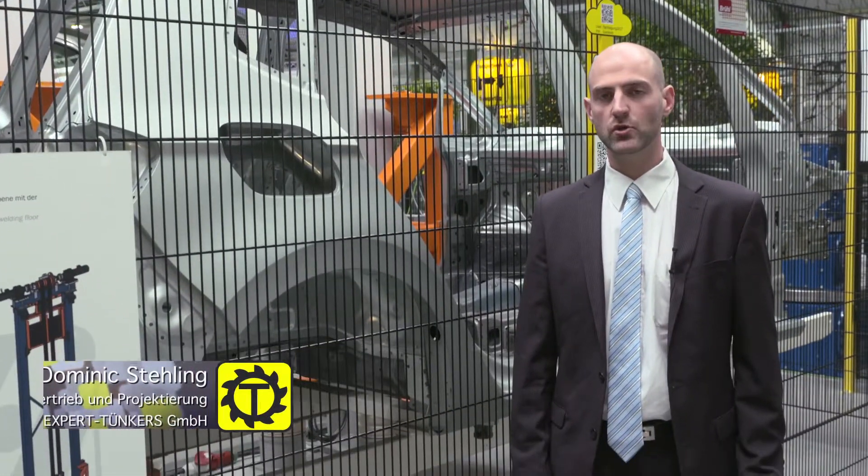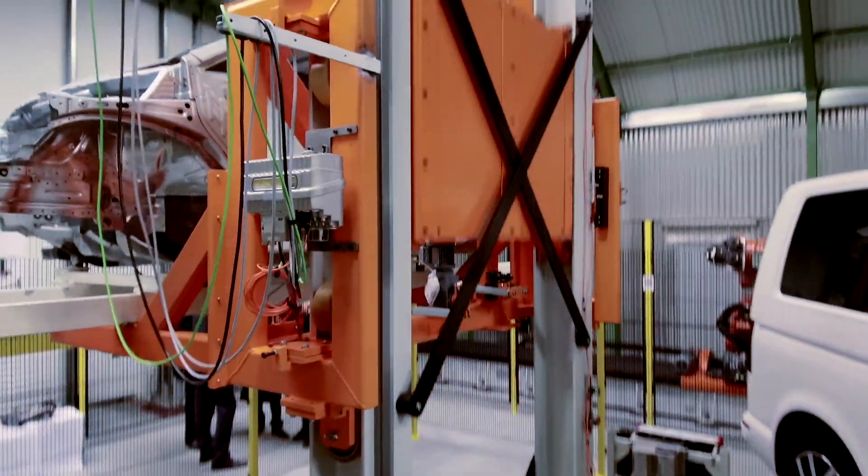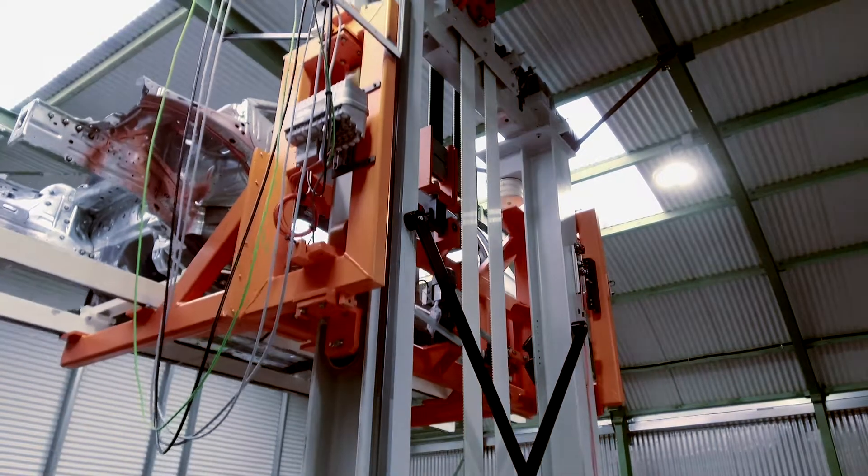This is the Level Lifter from Expert Tunkers. It is used for conveying car bodies from the welding line to the second level of the production hall.